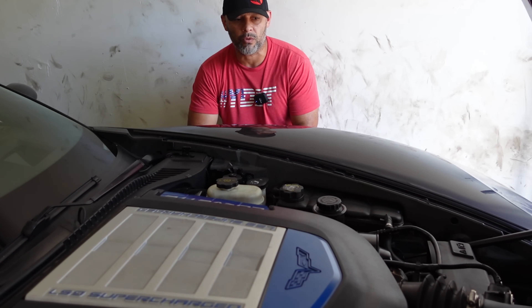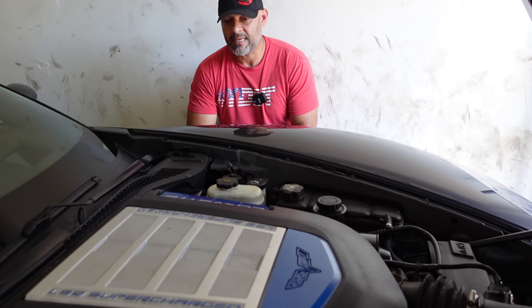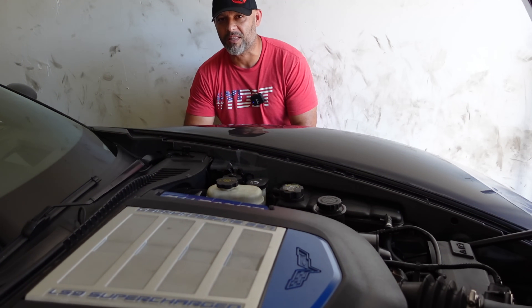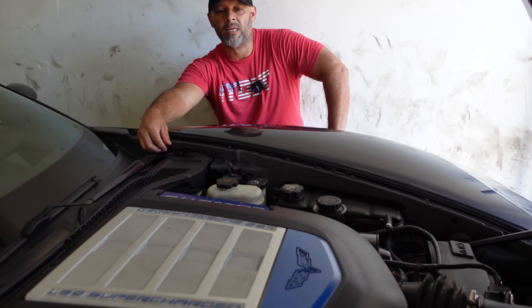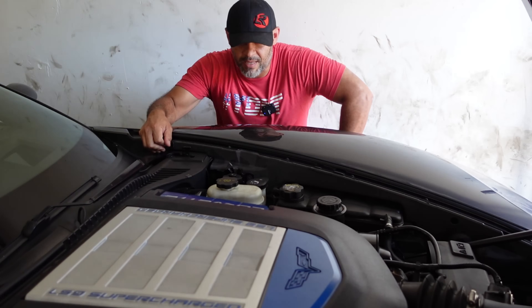I have tuners that are willing to work with me and help me — people like Tom, people like Alec, people like Greg. So I think I'm in good hands when it comes to that. Let's start tearing it apart. And we can then show you the differences between a Kong ported blower versus a bone stock LS9 supercharger.